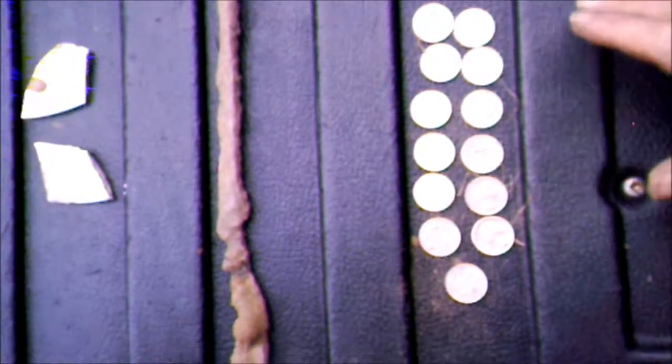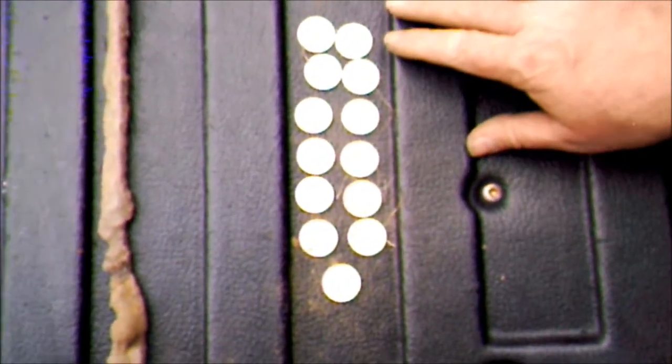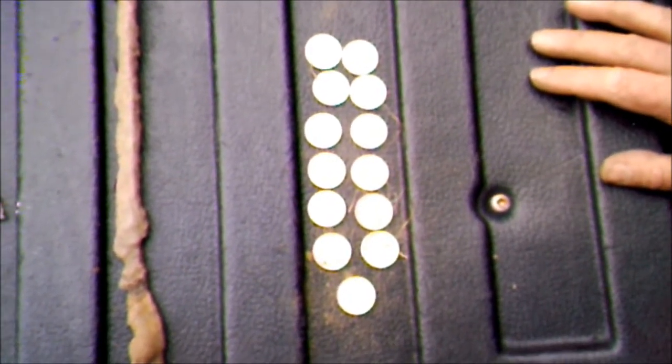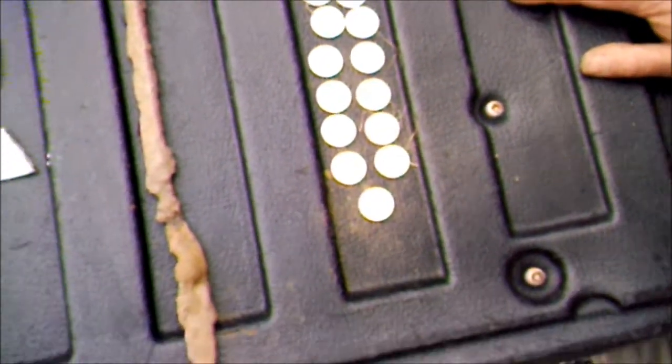And then the big deal was we found all these quarters — $3.25 just sitting on top of the ground, which is quite weird. And that's it. Thanks for watching.